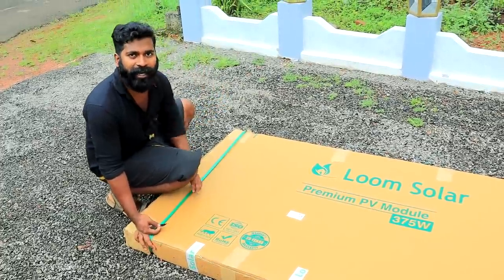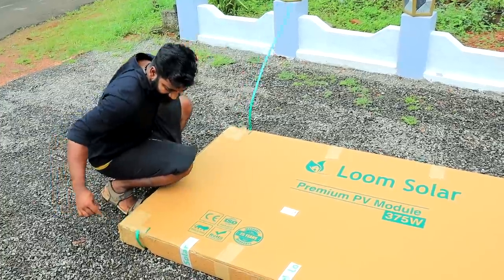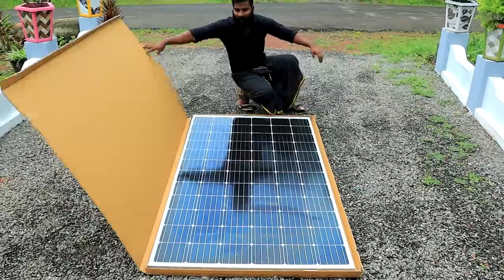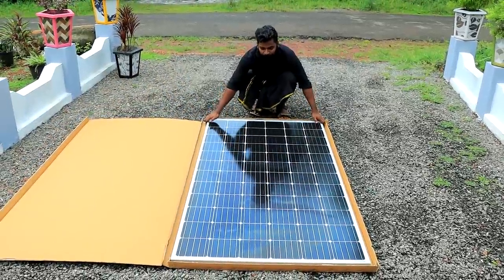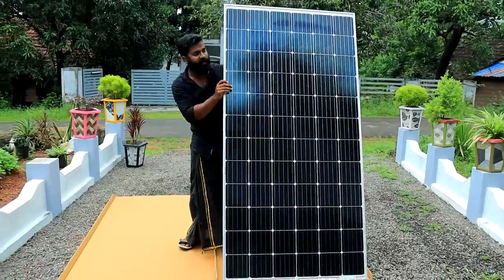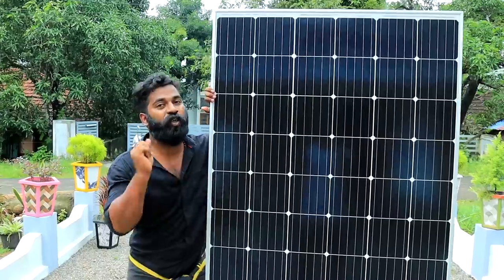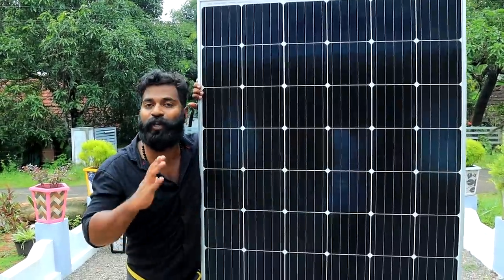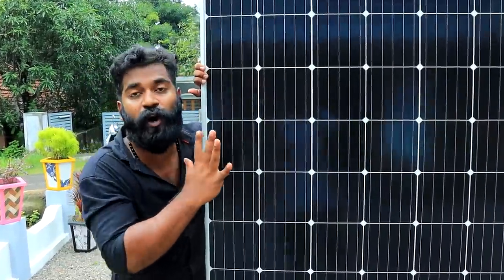We have our solar panels here. The solar panels are in the middle of the setup. We are using the solar water pump with this solar panel. The water voltage is about 24V and we are using the 300W.